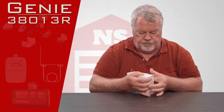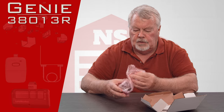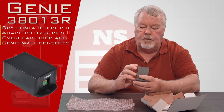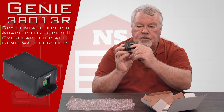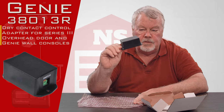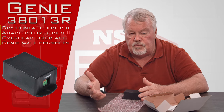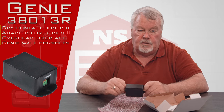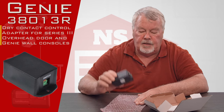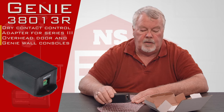I'll take that out of the box for you. It comes with a little bubble wrap, and you don't need to get inside of it because any wiring connections that you make are going to be on the two ends. Essentially, what this is going to allow you to do is take a Genie operator and interface it with a light control. So if you want to turn a light — other than the one that comes on the operator — on or off, or sound a buzzer, or do something like that, this just allows you to interface the current Genie operator with another device.